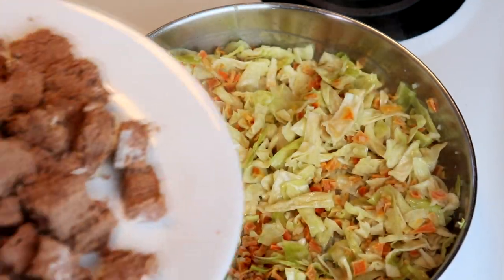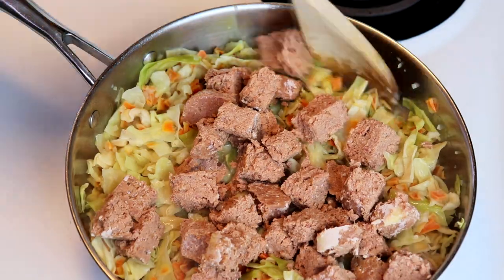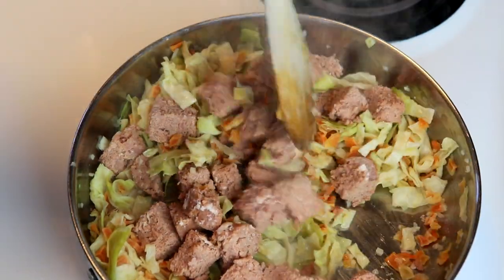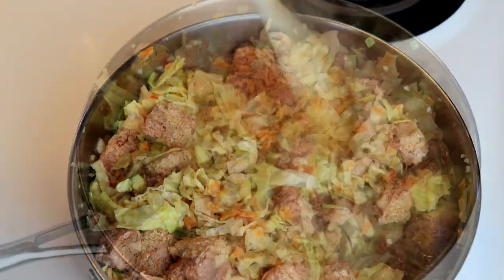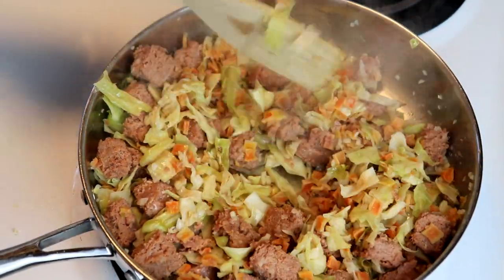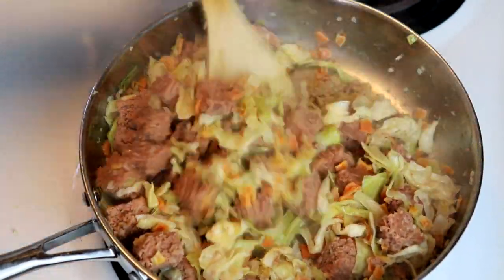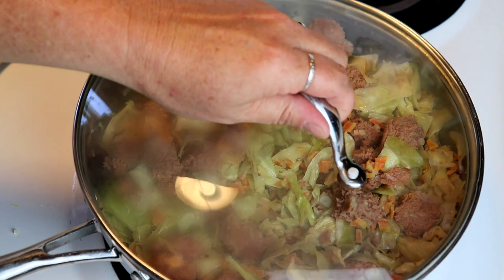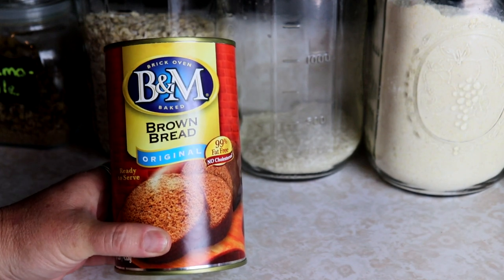We give the veggies a quick stir, then add in all the cubed corned beef. Give everything another stir to make sure it's all mixed together and let it cook for a couple of minutes. Then we turn it down to medium heat, toss a cover on, and let it cook for a few more minutes until everything is nice and hot.